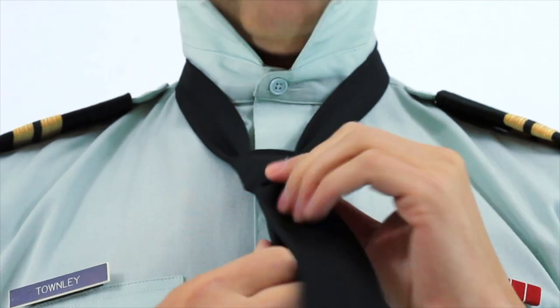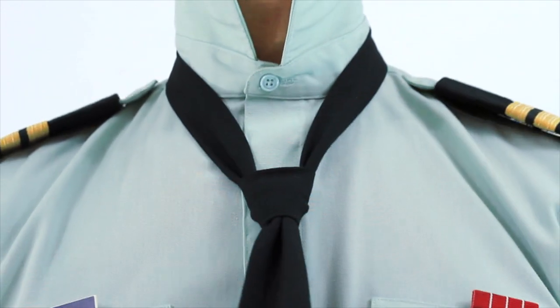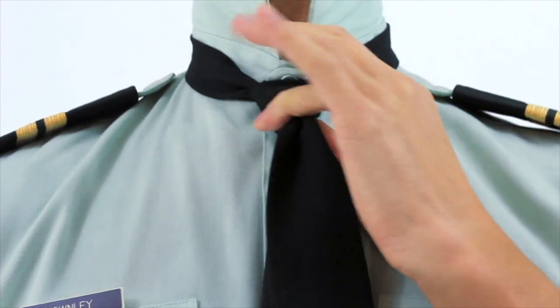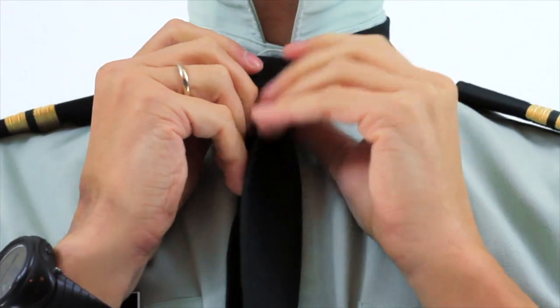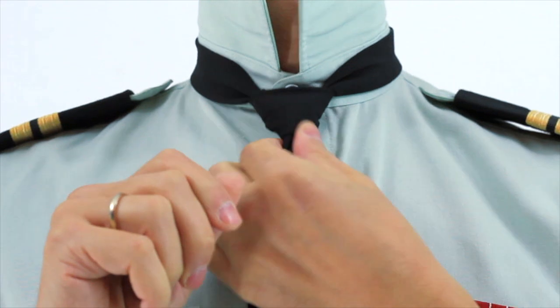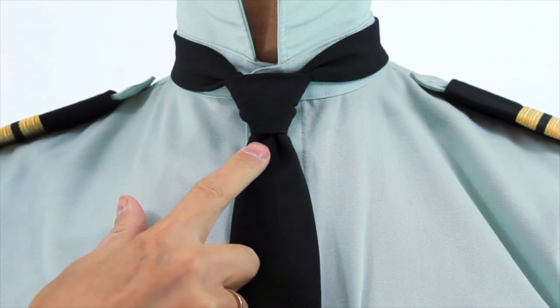Then you can make some small adjustments. It should look like that — pull it up, pulling the narrow end down and the thick end up, which should tighten it. Just adjust it; when you're adjusting in the mirror you'll be able to see it much better. Shape it into a triangular shape, like so.